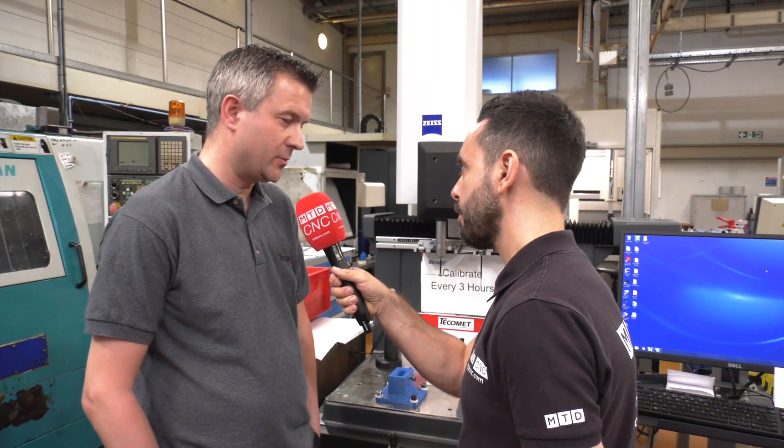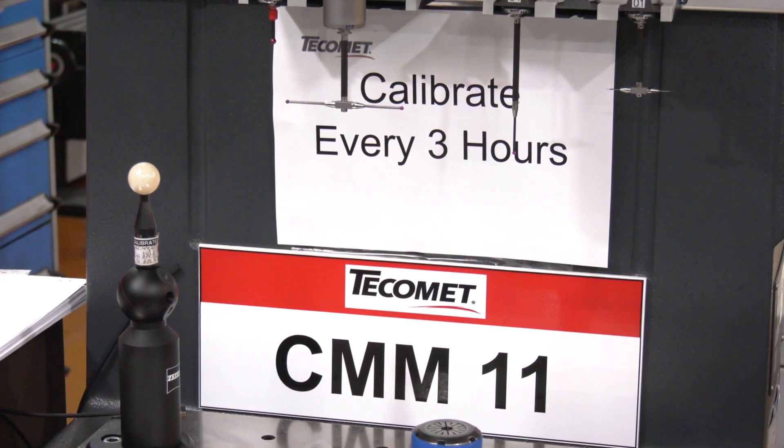Not being in a temperature-controlled environment, are you still getting the accuracy that you require? We are getting the accuracy. We keep the CMM clean, and we also calibrate it every three hours.